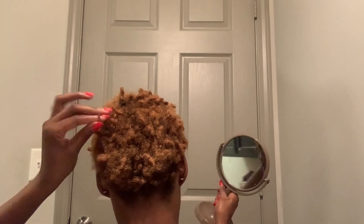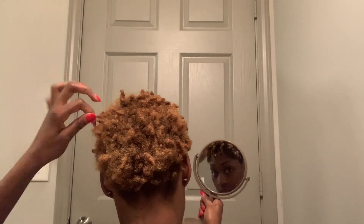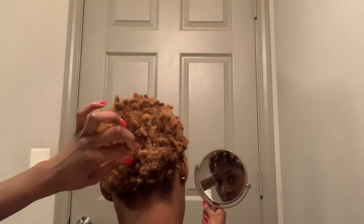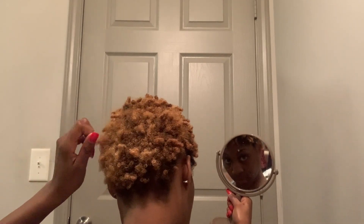Of course I need my handy dandy mirror because I can't see back there, and I try to make it look like something even though it's short. You might wonder why I use a little curl sponge — that is coming up. But I like to go ahead and define most of it to give it that curl look already. So here is that foam sponge thing. I make sure my hair has product in it so that it helps me achieve the look, and I just spin, spin, spin until I get the desired look.